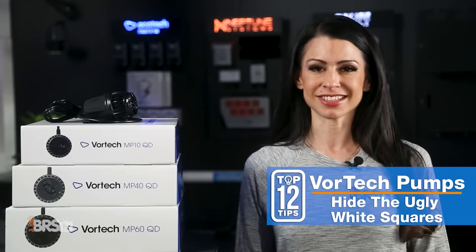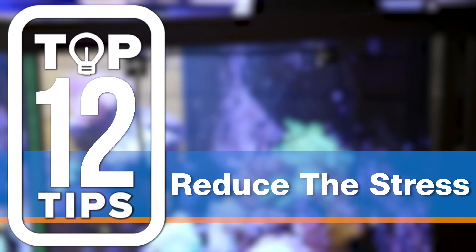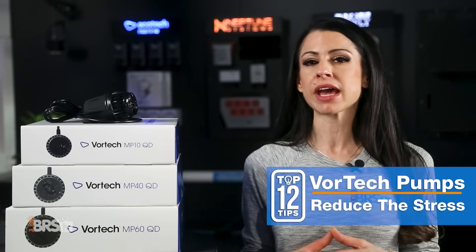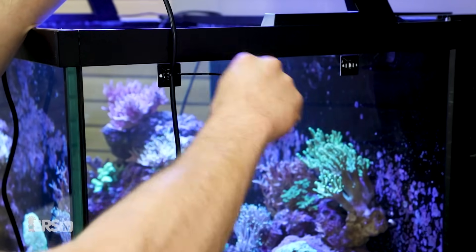Now you're secure and managed — well, at least your dry side is anyway. Number two: reduce the stress. Since we're talking about securing your dry side and doing some cable management, there are two things to keep in mind.